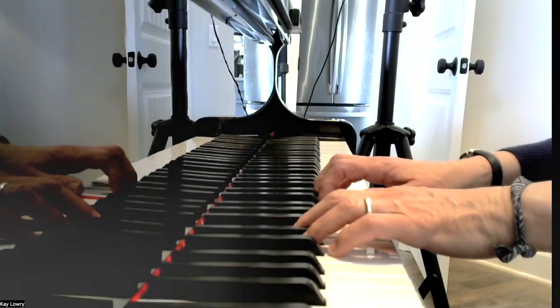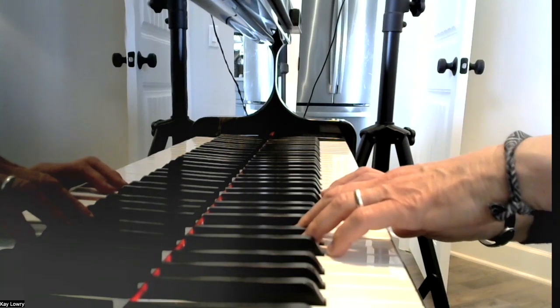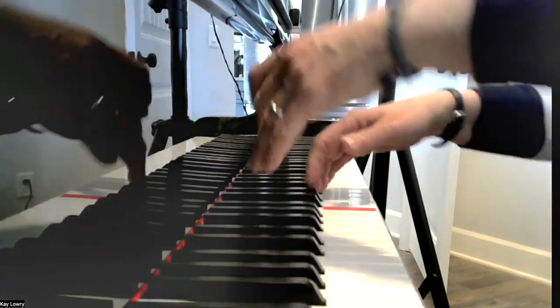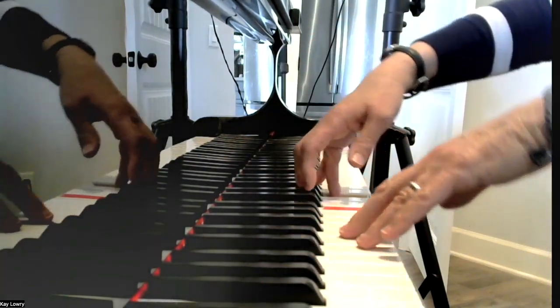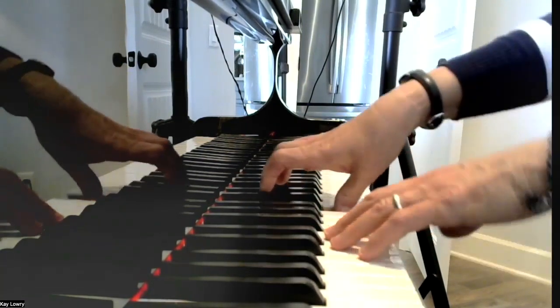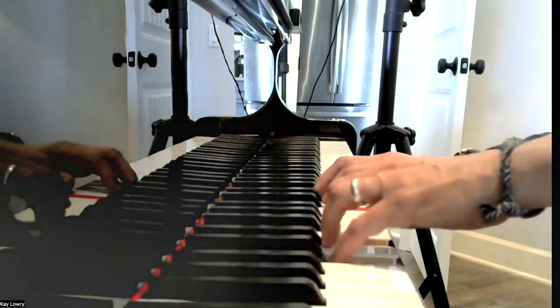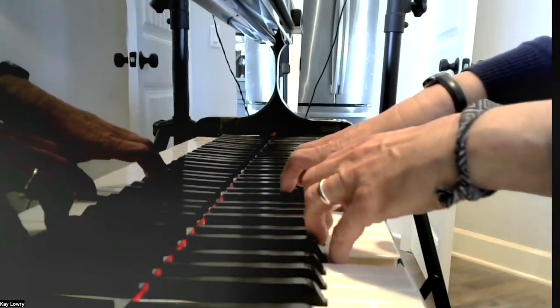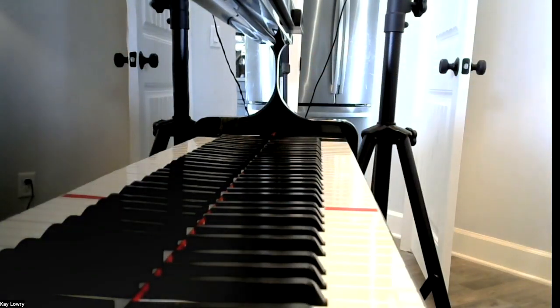Here's what the whole song looks like from the side view. Pause the video and practice the whole piece. I hope you enjoy Andantino. It's a really beautiful piece and it gives you a chance to show off how you can connect your notes.